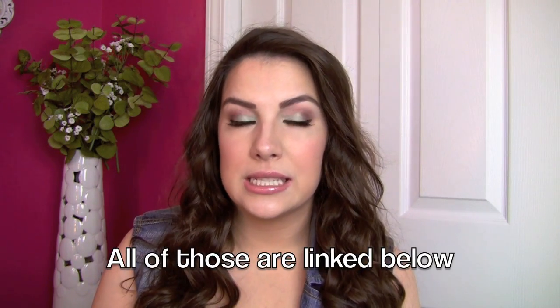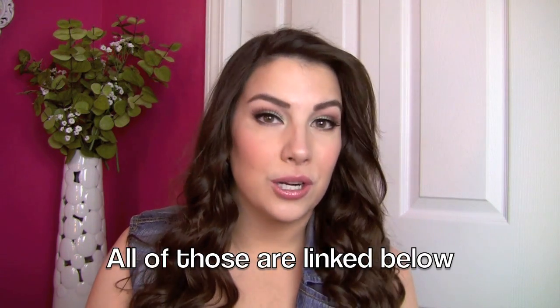Hi my friends, Try This Not That is back again! I love this series. This is where I tell you the best and the worst from a certain kind of makeup product. I've already done foundation, concealer, mascara, and drugstore shadows. Eyeliner is one of those things a lot of people ask me about. With this video, it's a real combo of drugstore and high-end — it's just best and worst.